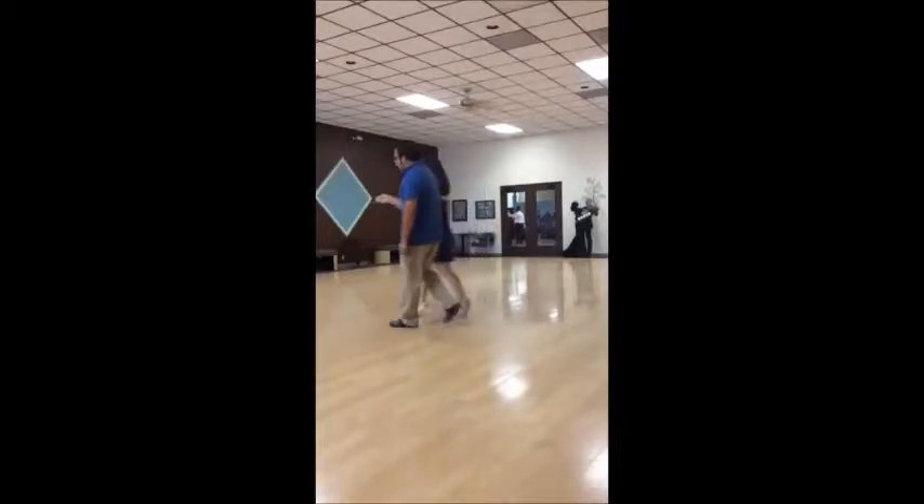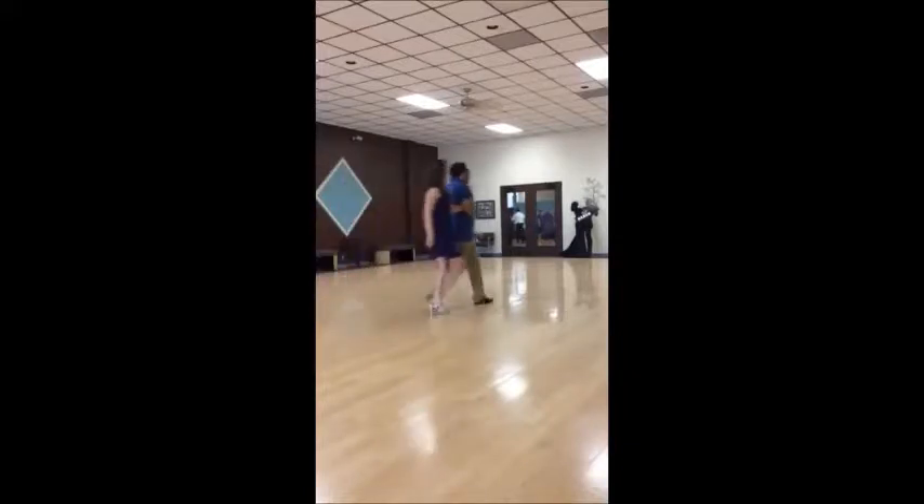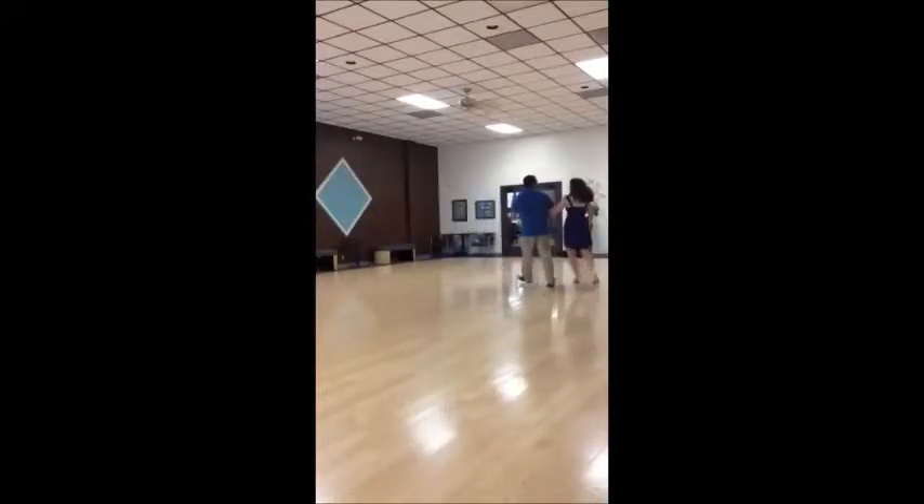The guy is going to pass off the girl to the groove, shake his hand, and you're going to walk all the way around — walk, walk, walk, walk. So you're going to walk all the way around.